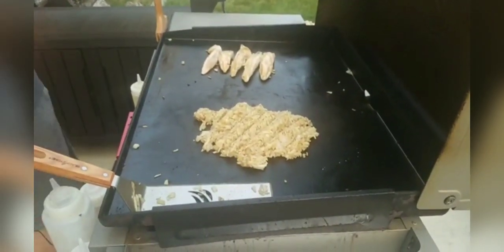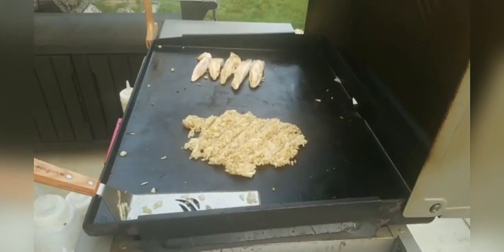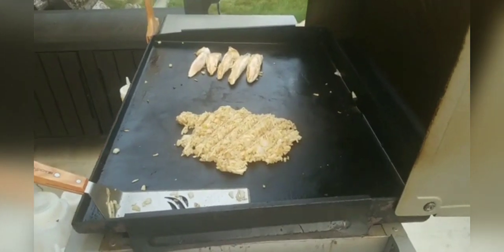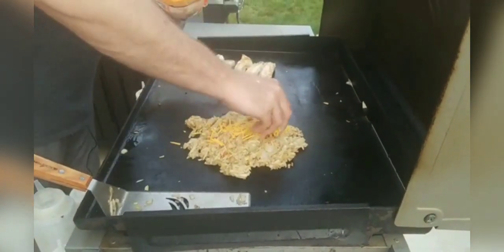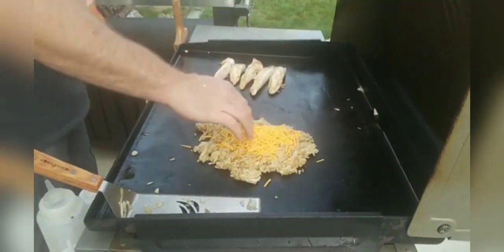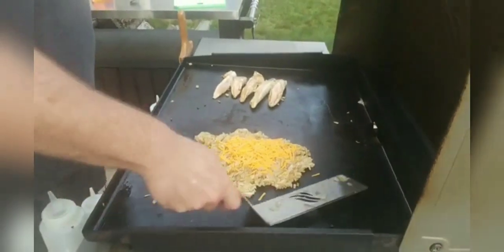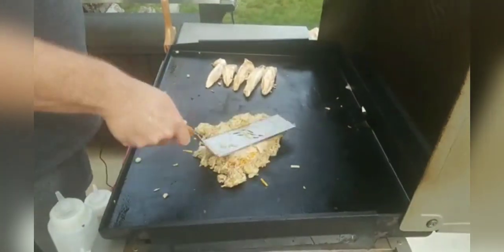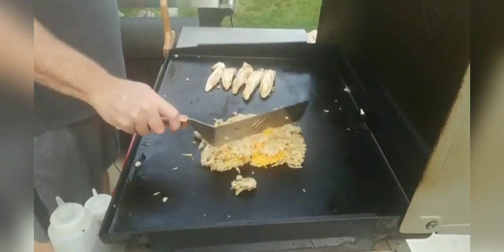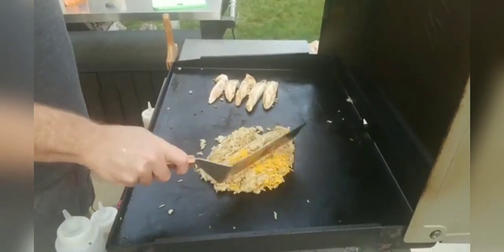We've got enough cream of chicken soup in there — we're just going to go straight for the cheese. I'll put it right on top and we can always add a little bit more if we need to. Start off with a little bit less than what you might think. And again, we're going to fold it right in.